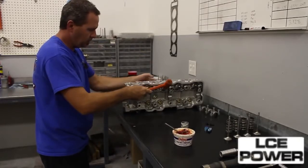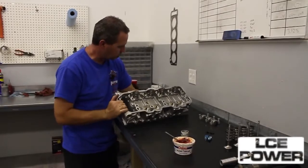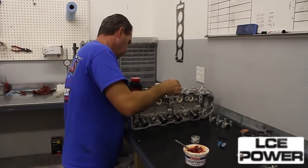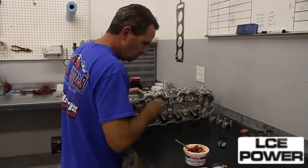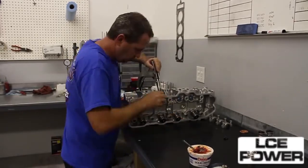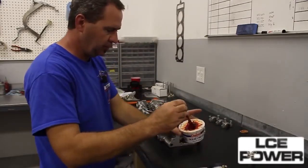Now what I do is just tap them to make sure the valve locks take a set. That's one side assembled. Now that that is done, the next thing we will do is install our cam.